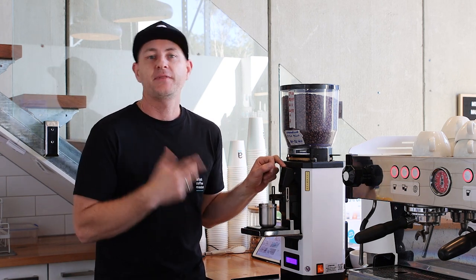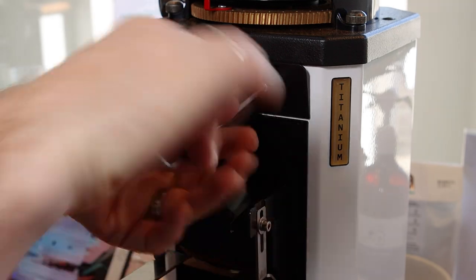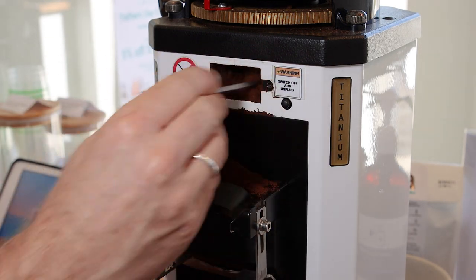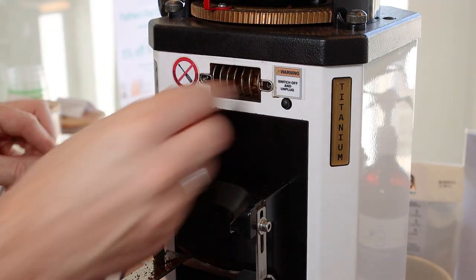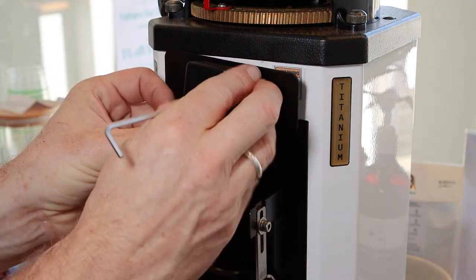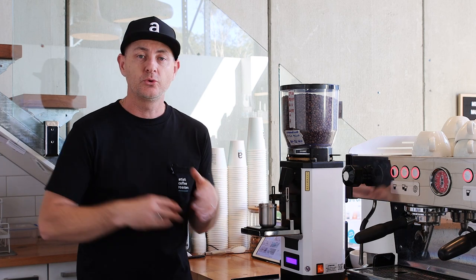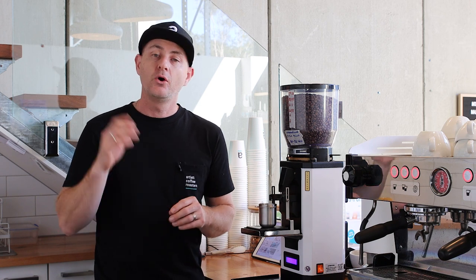The great thing about the Anthem SP2 is that with an Allen key, you can quickly undo the two screws, remove the grind plate cover — which activates the safety switch, turning the grinder off so you can't grind your fingers — give it a quick scrape out and brush down. The spring inside is the clump crusher. Pop it back in, replace the grind chute cover, and tighten the two Allen key screws and you're ready to go. In the middle of service, if your grinder gets blocked, you can fix it in about 30 seconds — the quickest of any grinder on the market.